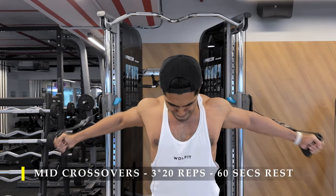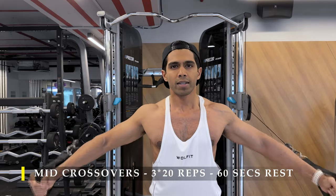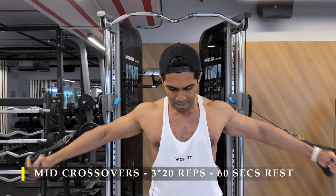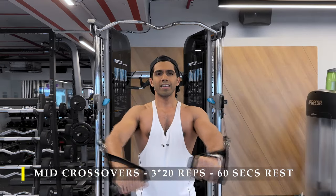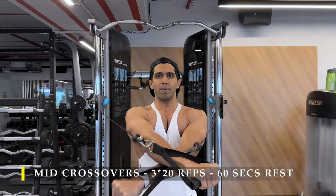While stretching out you want to slightly lean forward to get that maximum stretch. You can see how my chest starts turning red right in the center because of all the blood flow accumulating — and my shoulders feel great when I'm doing cable-based chest exercises.